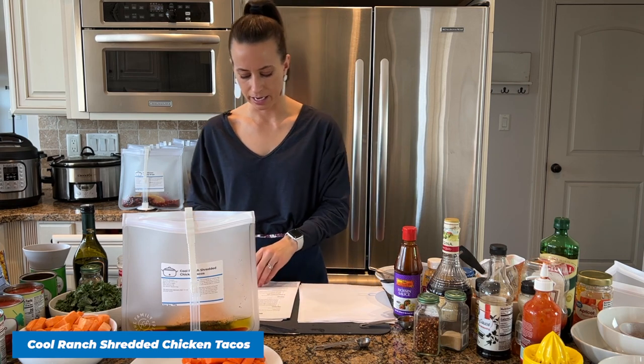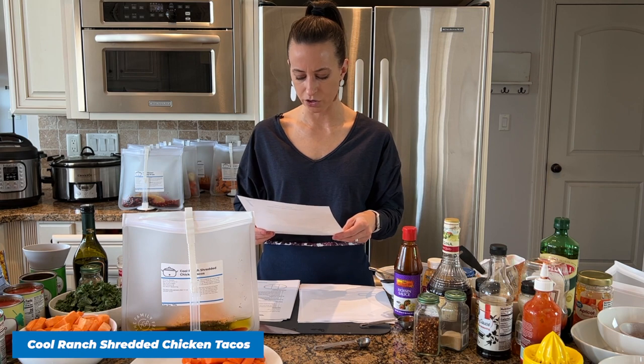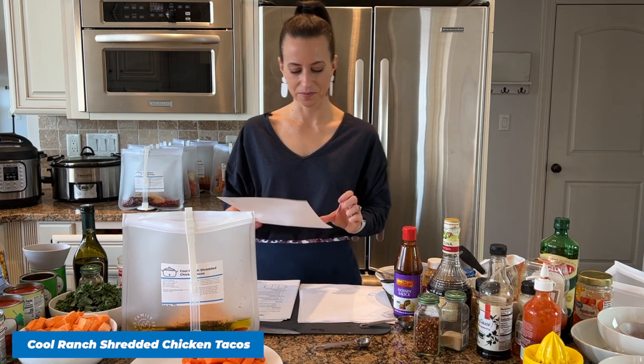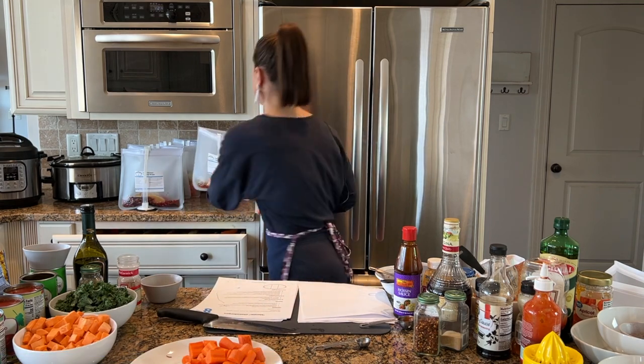I added some olive oil and I'm adding red wine vinegar — this is all the liquid you need to add to this bag. I know what you're thinking: what about chicken broth, what about water? Don't do it — you're going to dilute the flavor. If you think crock pot recipes are bland, that's why I have a whole bowl of seasonings here to account for all the flavor those two seasoning packets would add.